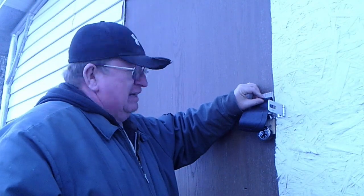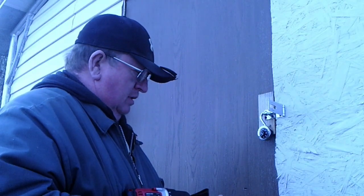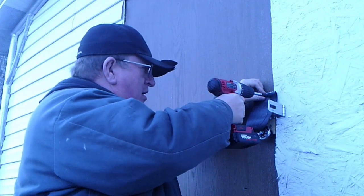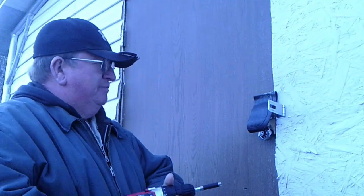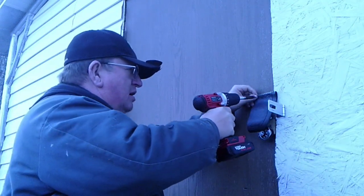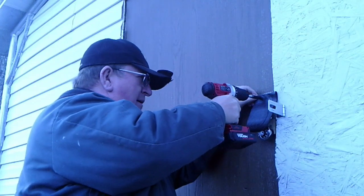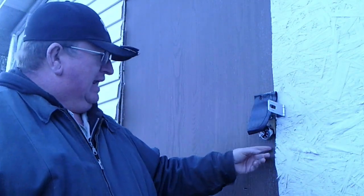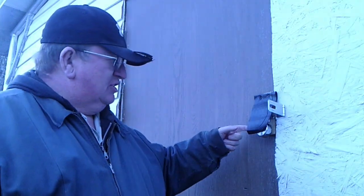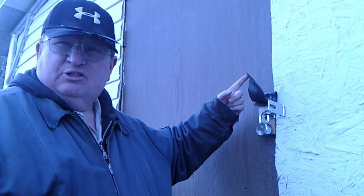You take where your lock's going to sit and take a piece of that Naga hide — one, two — and now when that lock is locked it's covered and water can't get in, but it's easy to just lift it up to access your lock.